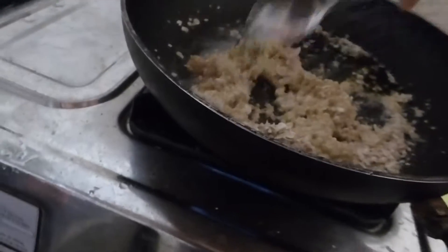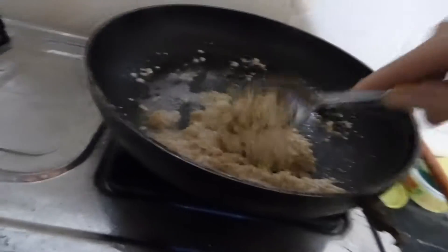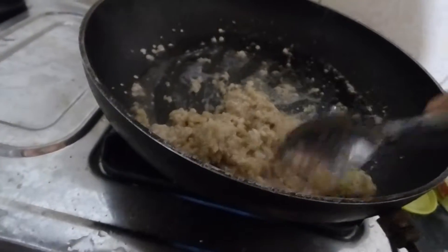So again, this is oats, honey, a little bit of water. So I guess I've made like an oatmeal — I guess I made oatmeal, right? I'm going to add some coconut cream.